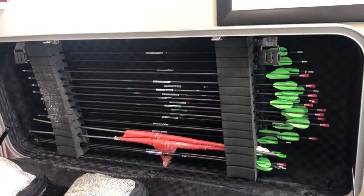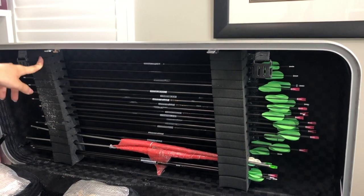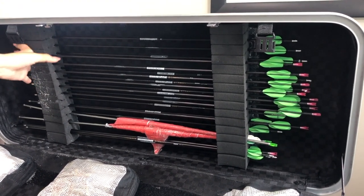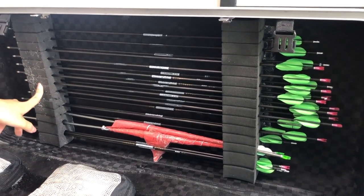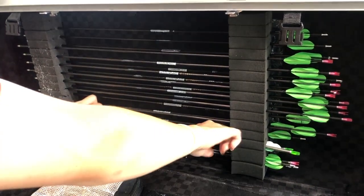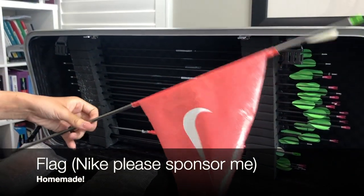This is the second compartment of my bow case where I keep my arrows. What I really like about this bow case is that you can put each arrow in individually. I usually keep my competition arrows in the back — there are two rows — and my practice arrows in the front, and I keep some arrows that are too broken to use down at the bottom. I also have this flag that I use if I need to set up my target when I practice.